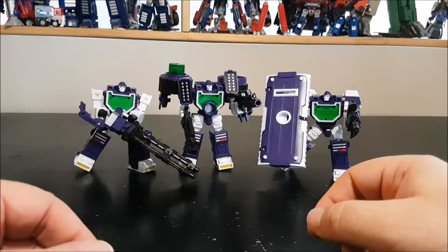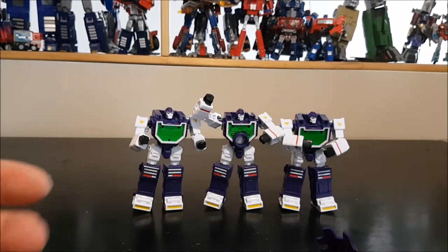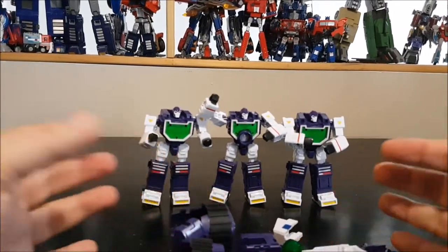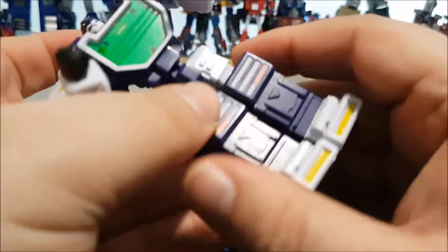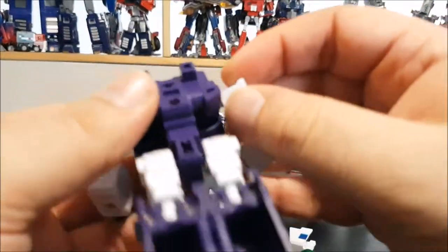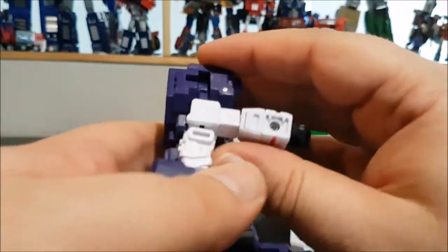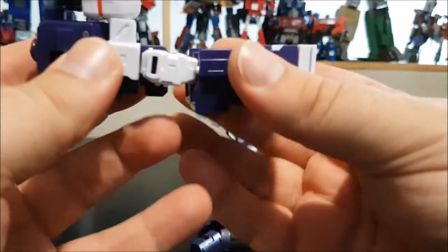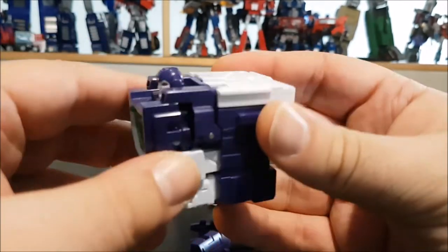Let's go through the transformation. First, strip all the accessories off all three figures. All three figurines transform the same way together. First, make sure the panels are closed so the legs are empty. Then bring the arms underneath the stomach and over the legs, bringing the arms to the back. The hand direction doesn't matter much. Then bring the legs up and encapsulate the arms inside the legs. That's one figure transformed.